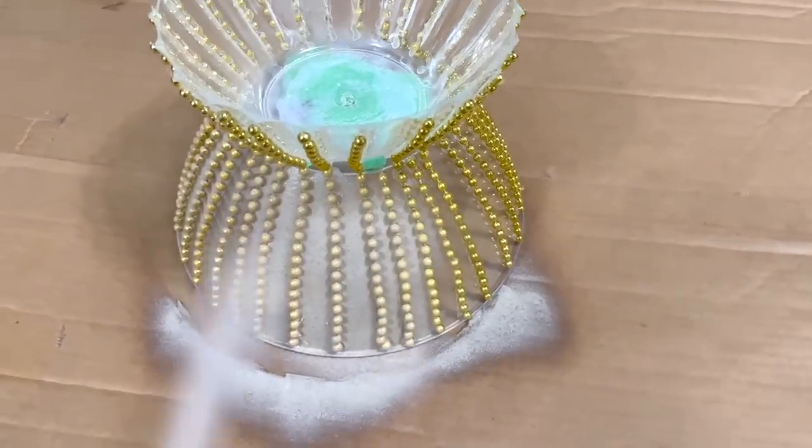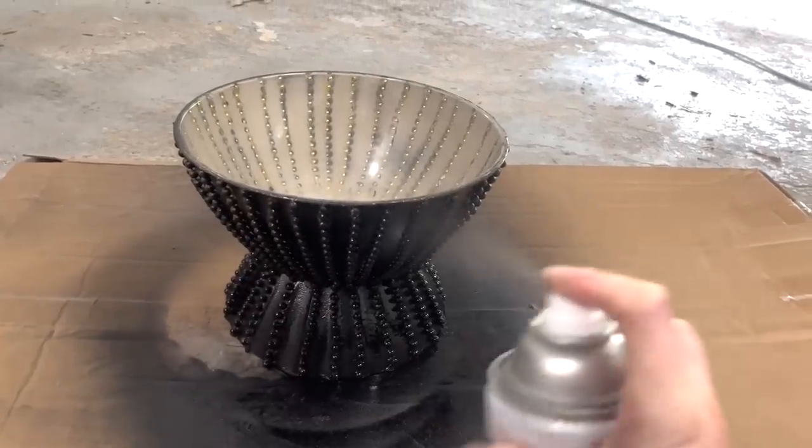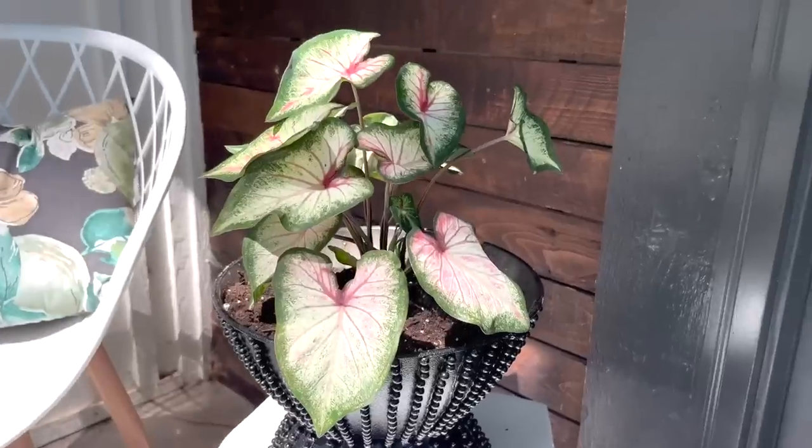I've got the stone texture applied. Now it's time to go in with my black spray paint, and here's a closer look at my DIY beaded flower pot.